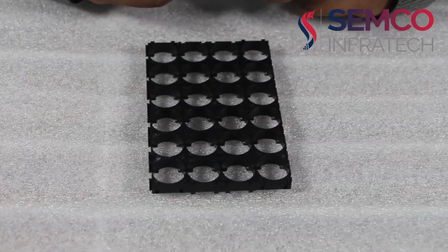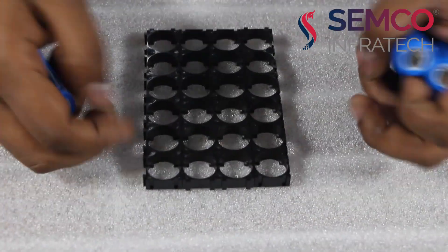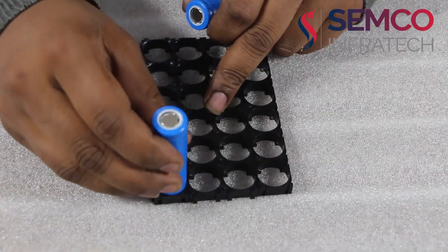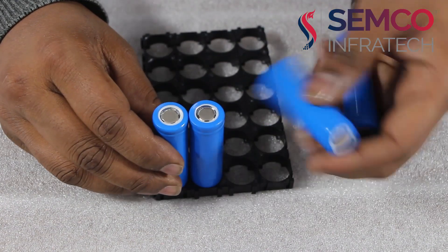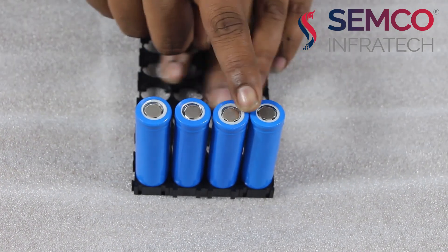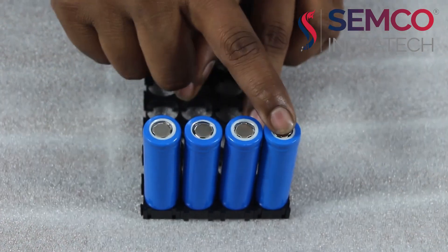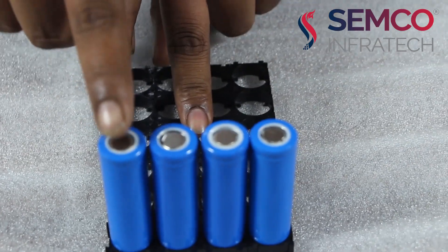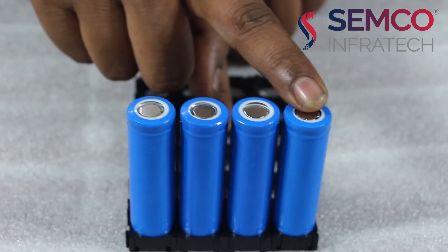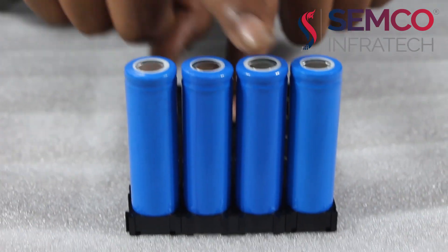I am going to show you how to make the series and parallel for making the battery pack. This is the jig. I am putting the cells in the jig. Here we are seeing that 4 cells are in the same configuration — all are positive — which means all are in parallel.